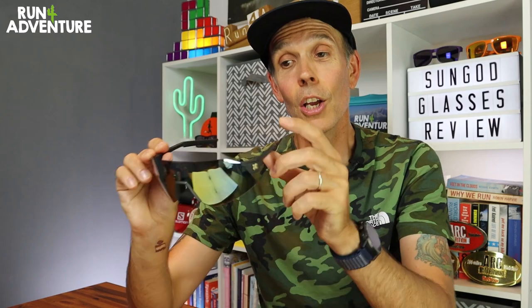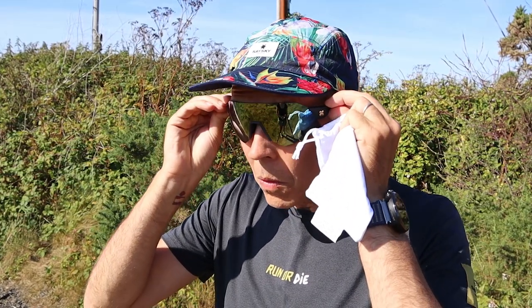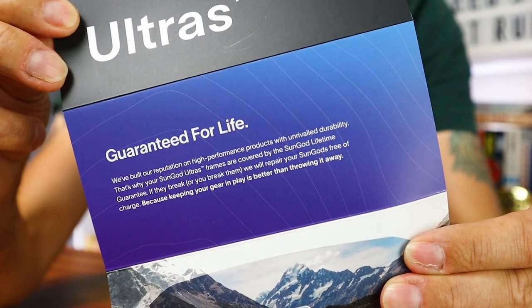Wrapping up with a quick conclusion — yes, they do cost £130 a pair, but you are getting a premium pair of sports sunglasses for the money. That great design, the fantastic lenses, and the clear time, care, and effort that has gone into making them super functional for a runner's needs, plus all the little attention to detail showing that SunGod really care about their glasses and their customers. When you take all that into consideration — especially the fact that the frames come with a lifetime guarantee — you're actually getting quite a lot for your money compared to other high-end sports sunglasses manufacturers.